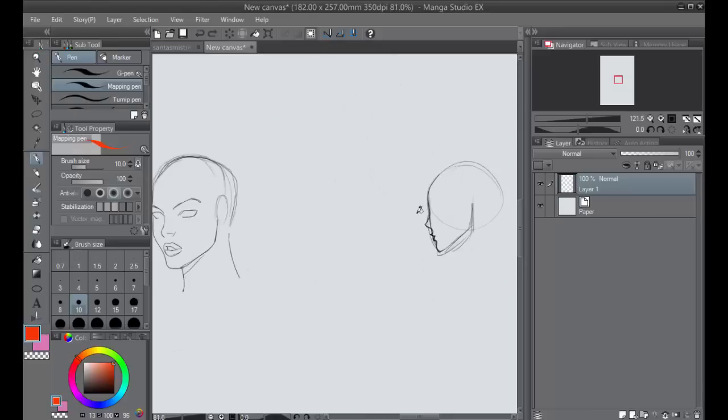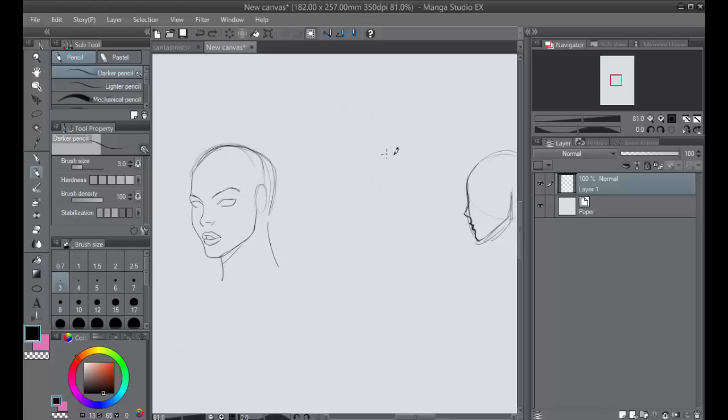Let's start out by constructing our face. The first thing I like to do in extreme three-fourths view — and three-fourths view in general — is, after you have your circle, divide it where you want the center line to be. Then divide that circle in half, and then almost in half again — a little less — and that right there is going to be where I want my eyes to go.